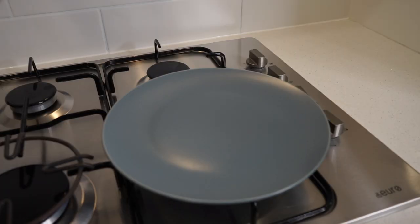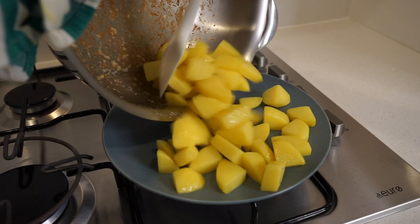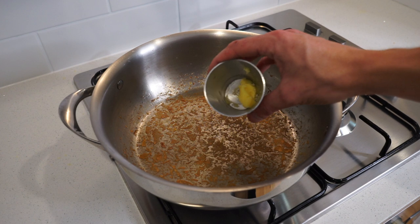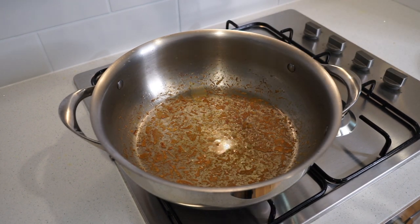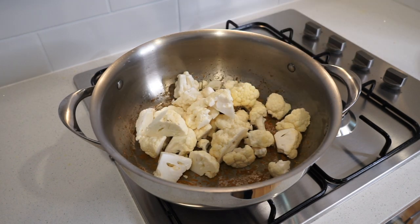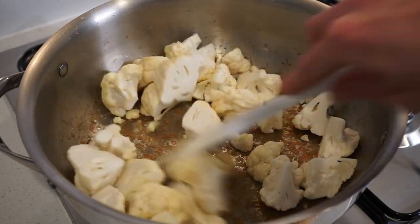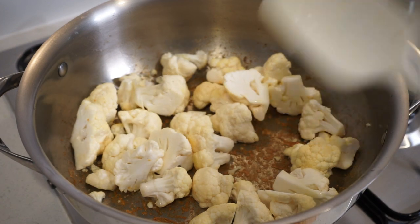After five minutes, remove the potatoes from the stovetop and transfer them to a plate or bowl and set aside. Place the pan back on the heat, add one teaspoon or five grams of ghee, and add in the cauliflower, sautéing for four minutes stirring frequently to slightly soften it. The potatoes and cauliflower are kept separate because they both cook at different times.